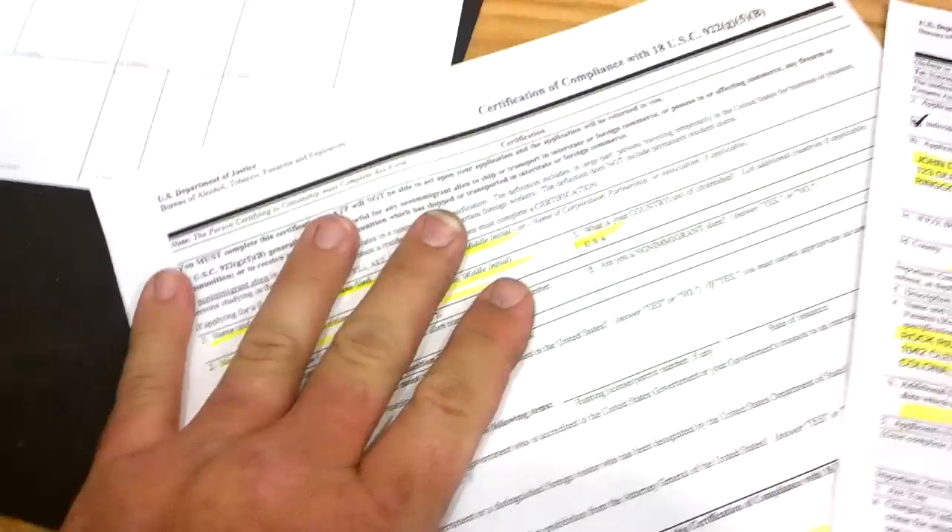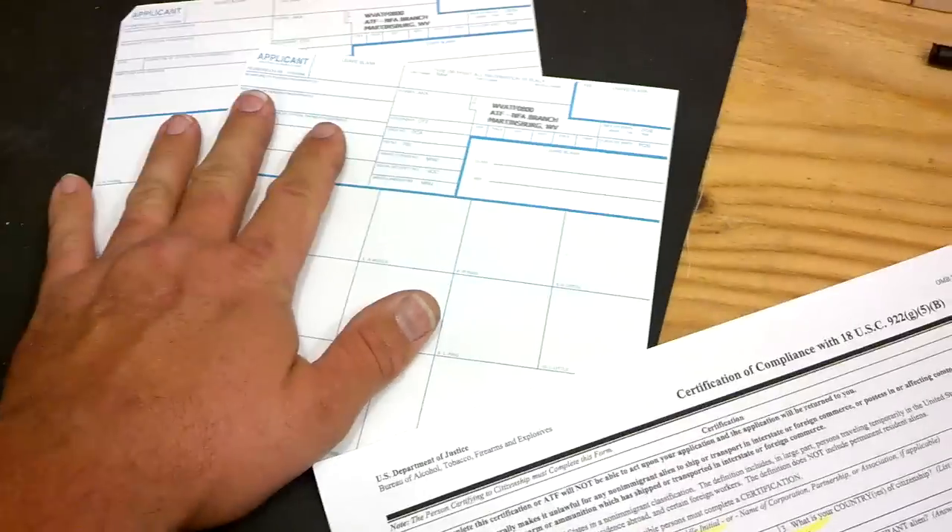Doing the paperwork here is the easy part. This is all done in duplicate — it'll be front and back. It has to be front and back; it can't be two separate sheets. It has to be front and back. Two of these forms, one of those, and two fingerprint cards if you're going to do it in your name.